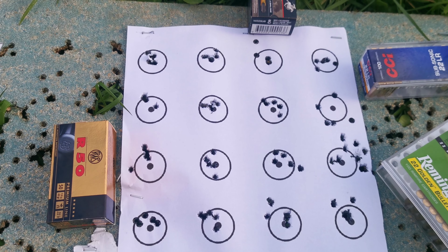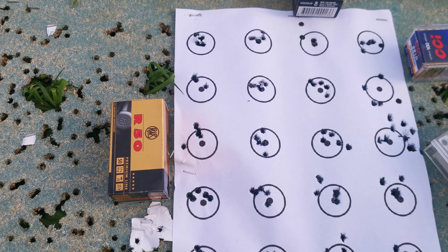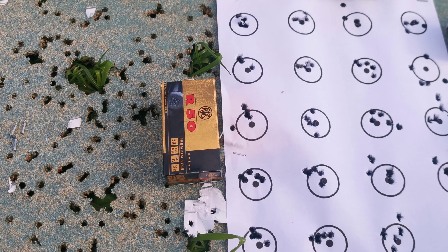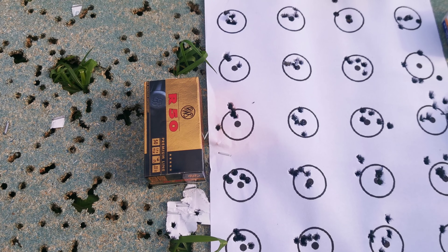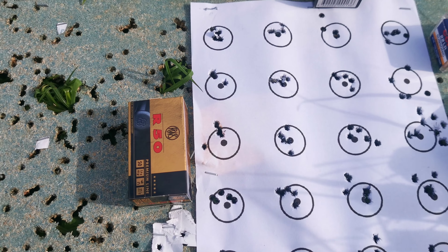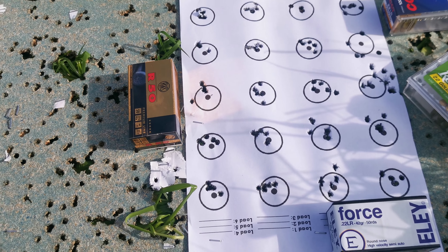I just wanted to see what it went like initially. The next thing to do with the R50 is to chrono it, get some groups at 100, and if it looks good, take it out to 200 and 300 and see how it does out there. I think it's on par with the SK — actually, I think it's probably slightly better than the SK long range match at 50.